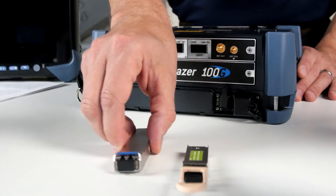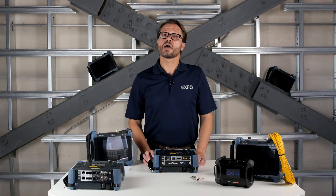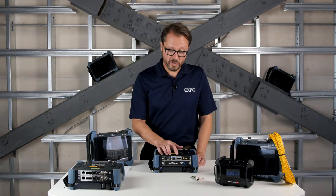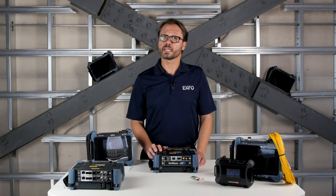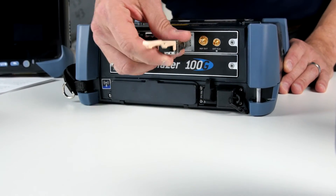Here's the CFP4 used for high rates, namely 100GB. Next, we have the QSFP slot supporting both QSFP+ for 40GB links and QSFP28 pluggable transceivers used for 100GB transmissions.